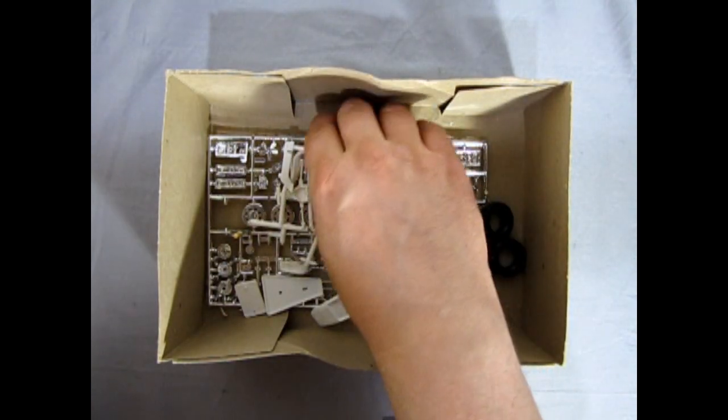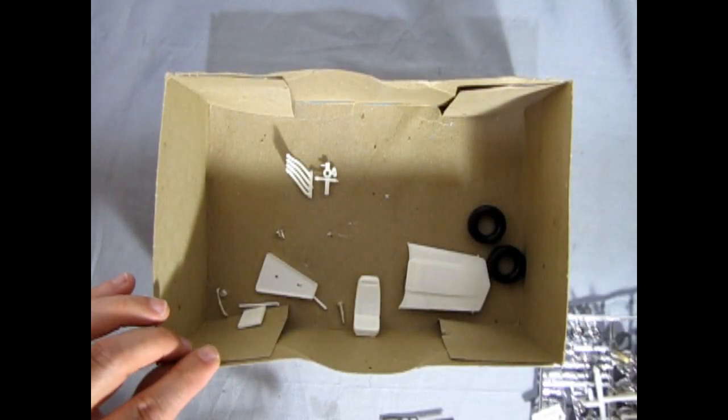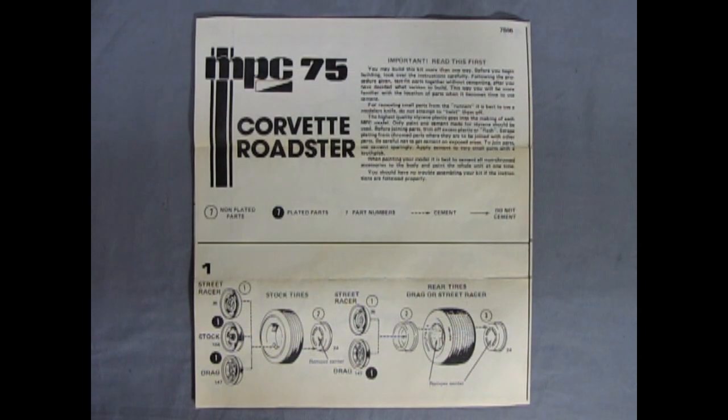Then again we've got all these components, our chrome and our tires in the bottom. Here we have the instruction sheet for our 1975 Corvette Roadster — and I say that like that because we're actually going to find out this is a 1974 Corvette. I like to think of this one as being sold as a 75 on a car dealership at the end of the 1974 car year, and the dealer just wanted to get rid of it, so he pawned it off as a 75 instead.